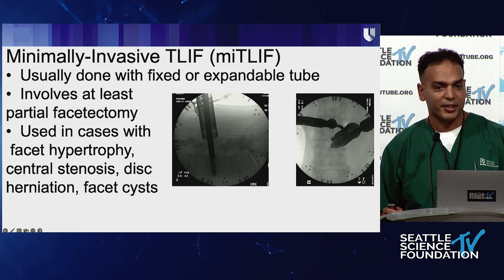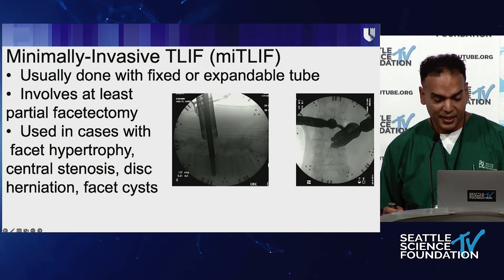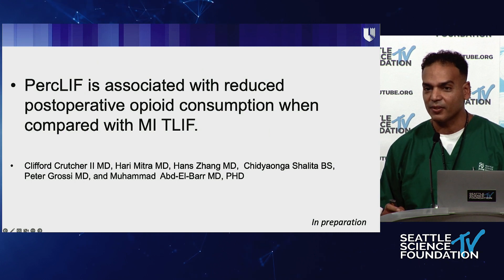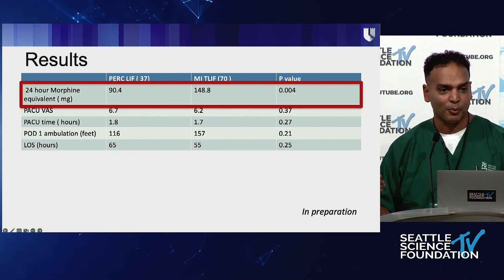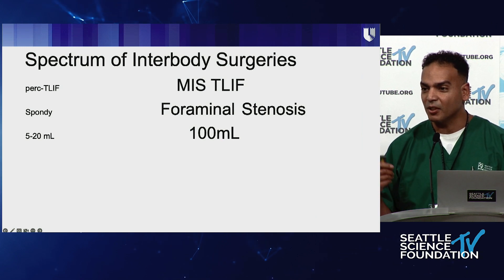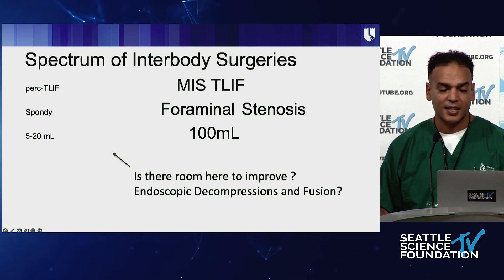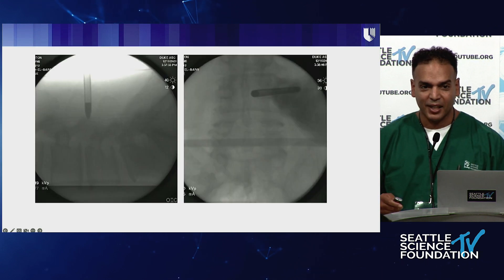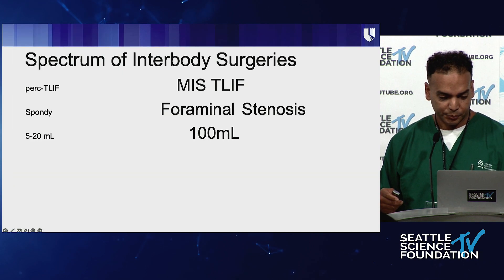For the percutaneous TLIF there wasn't any direct decompression, and I was using a MIS TLIF to do any direct decompression. One of our residents showed that percutaneous TLIF patients use significantly fewer opioids — being gentle to tissue on the way in really pays dividends postoperatively. This is where I got the idea that endoscopy might be the bridge between the completely percutaneous TLIF with minimal blood loss — five or ten cc's — and the MIS TLIF. Maybe the endoscope will close that gap and allow us to do direct decompressions while also doing endoscopic fusions.